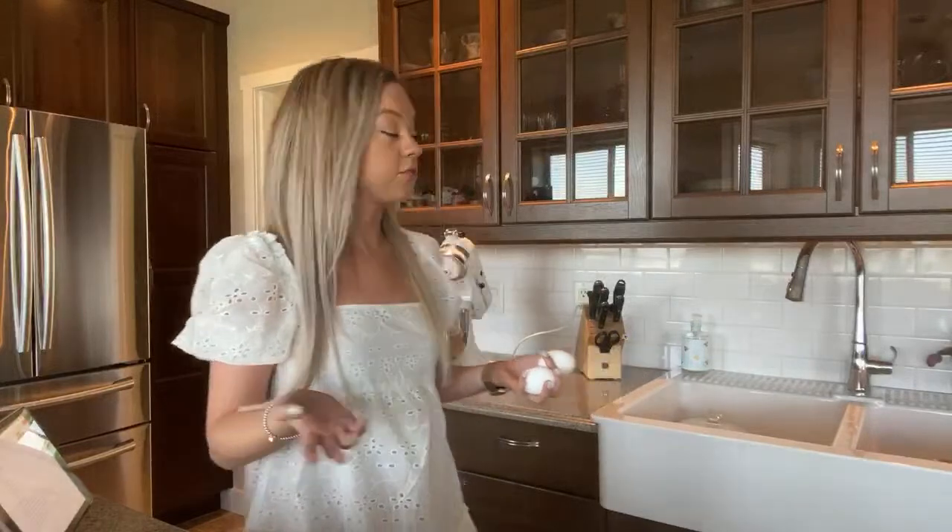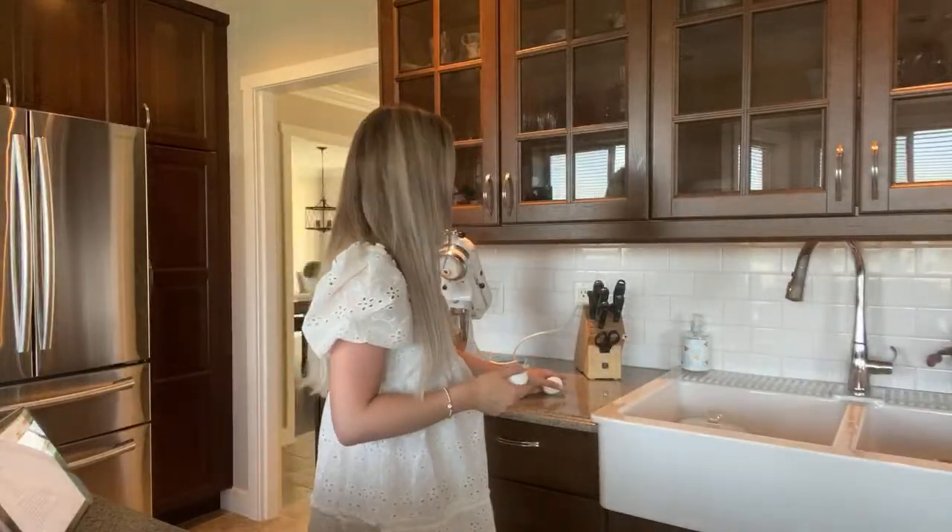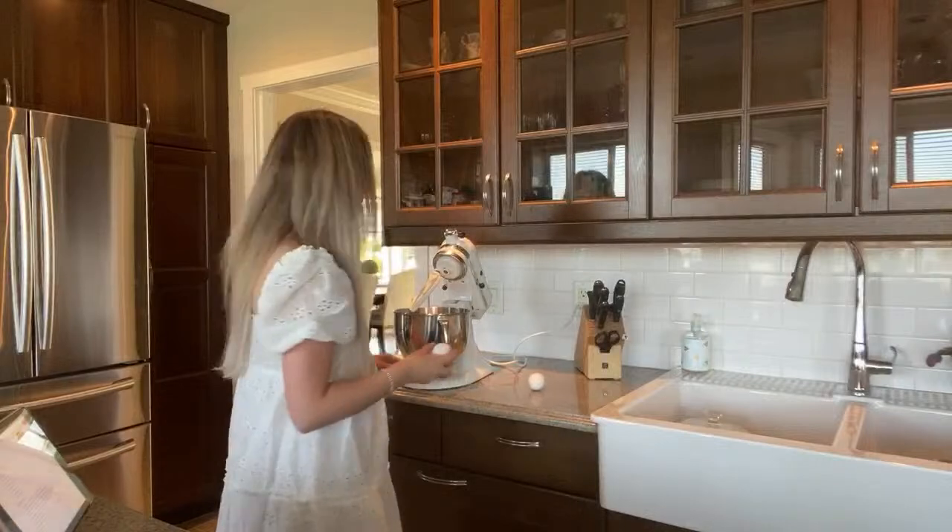Going to the pumpkin patch, but I don't know if we're going to be able to do that this year. I feel like everything's just going to be weird this year.